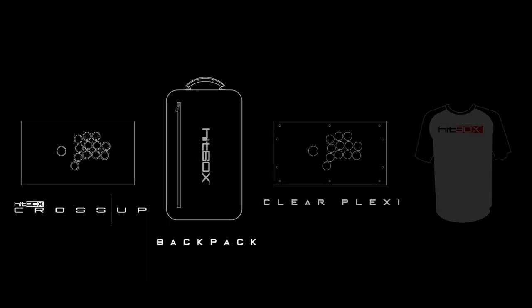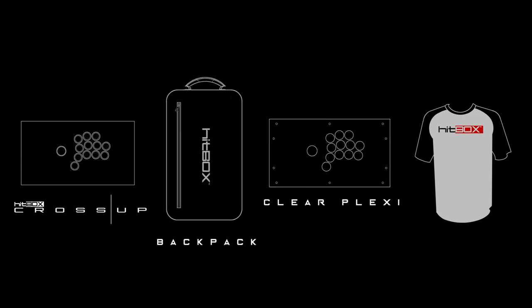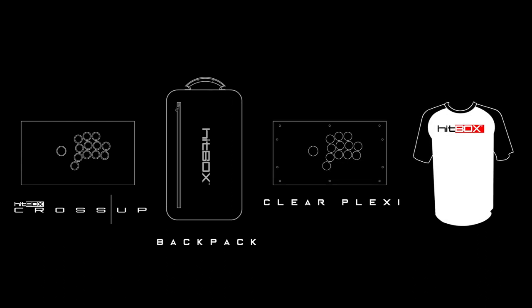We've chosen to do Kickstarter because it's the fastest way for us to make the Cross-Up available to everyone. But we also know that it wouldn't be Kickstarter if it wasn't a great deal too. For the Kickstarter, we'll also be including a custom-made backpack carrying case, so you can protect your Cross-Up when you go to tournaments, as well as a clear plexiglass for art mods on custom sticks. And last but not least, the cool shirt.